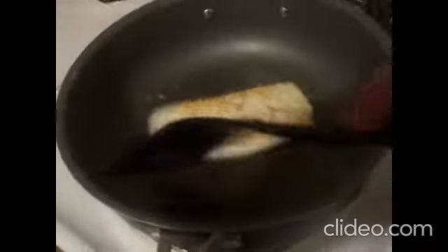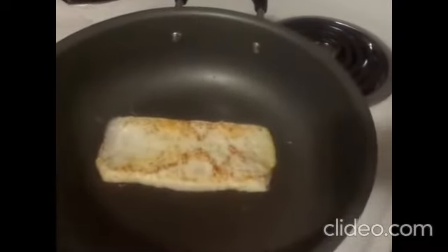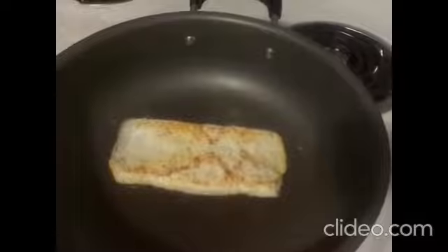I'm going to attempt to turn it over — I don't want it to get fried too hard. Here we go. Flopped it right on over. Let's let it fry just a little bit, not much — we don't want to overcook it.